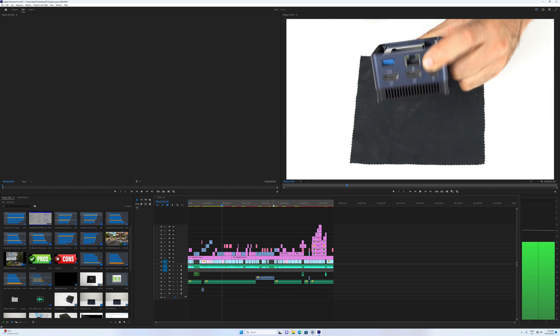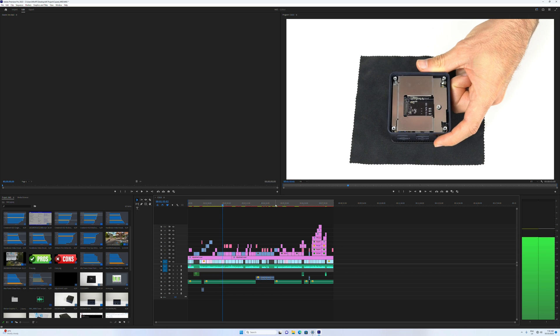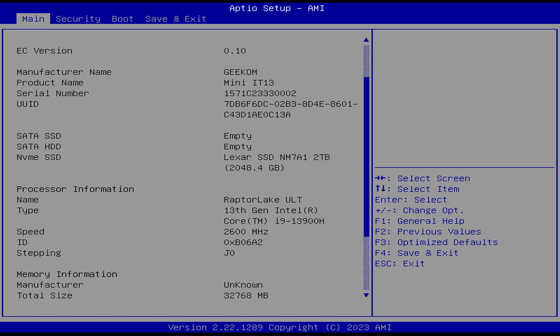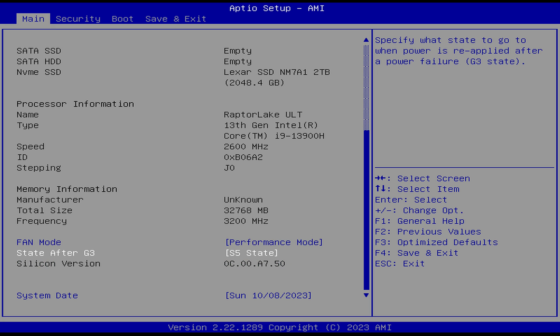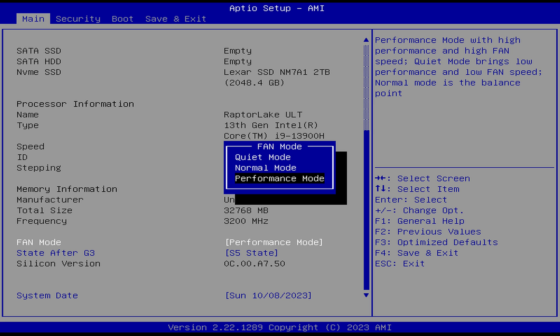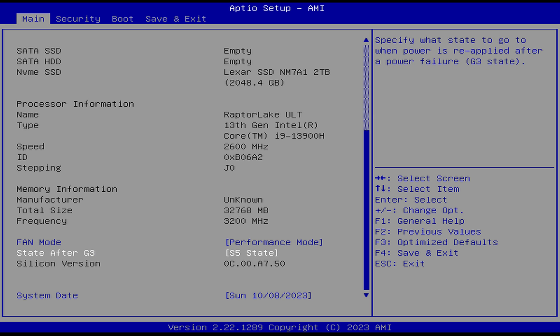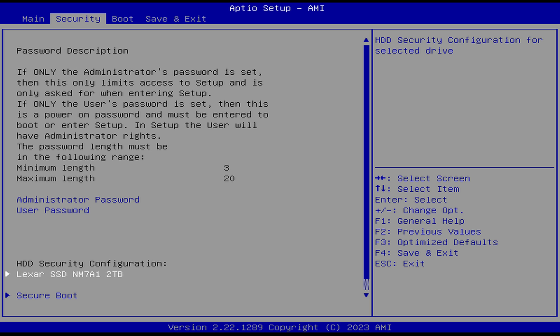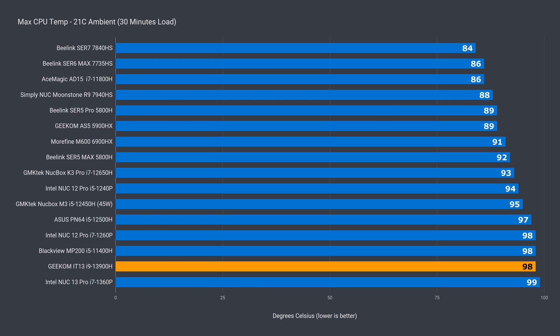If it had full i9 performance, it would also be the fastest mini at exporting video files. The BIOS is bare bones and allows you to set a fan mode but not much else. I didn't notice much difference between the default and performance mode in noise or benchmark results when I tested them both. CPU temp hit 98°C with thermal throttling kicking in, which is around the Intel NUC level.